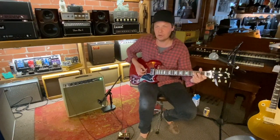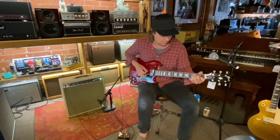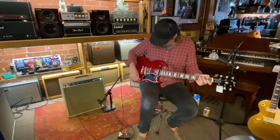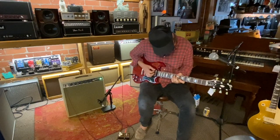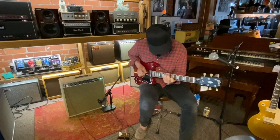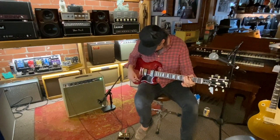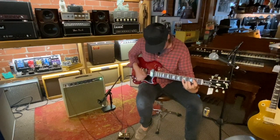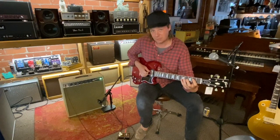This one sounds like this with some cowboy chords. That was the bridge pickup. This is the neck pickup. Bridge pickup. Neck pickup. Both pickups together.